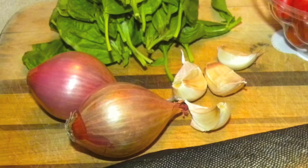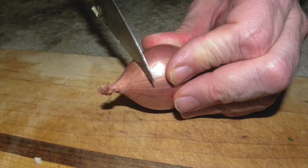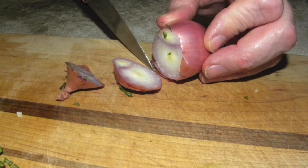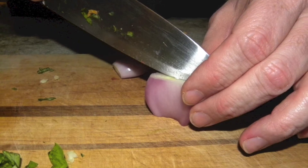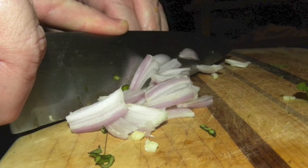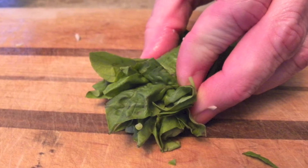Next up are the shallots. Shallots are like an onion, but with a much milder flavor. When you cut off the stem end and the root end, you'll find that they have bulbs like garlic. You can just cut each bulb in half lengthwise, and then chop them into fine strips. For the basil, roll it into a bunch, and then chop it finely.